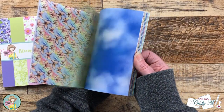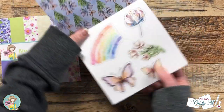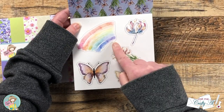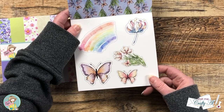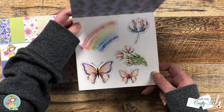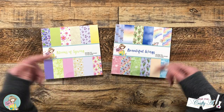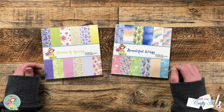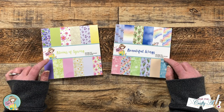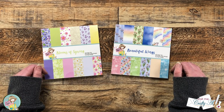The second pad is Beautiful Wings and it is full of rainbows and butterflies — two of my favorites. It has great patterns, some coordinating solids, and there's a sheet which has different images with lines around it. I actually used my Brother Scan and Cut to make my own ephemera for today's cards. I will have the paper pad club linked in the description box below — you can get a single month or subscribe so you're assured new paper pads each month.